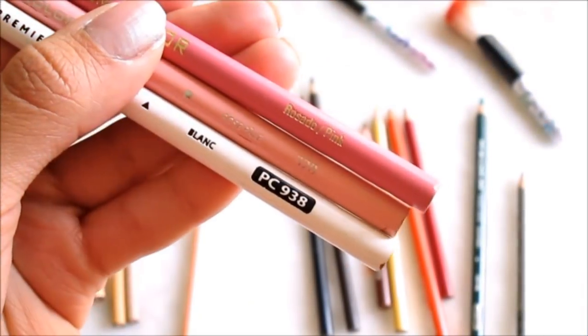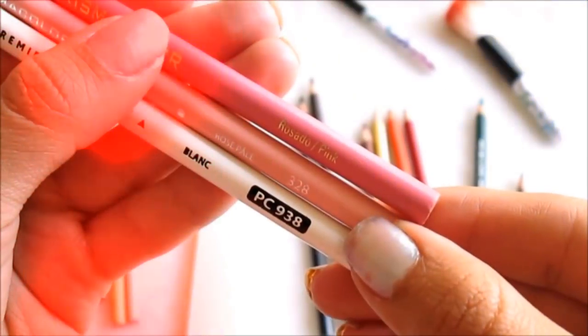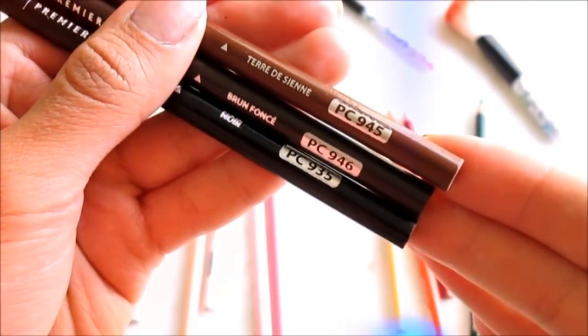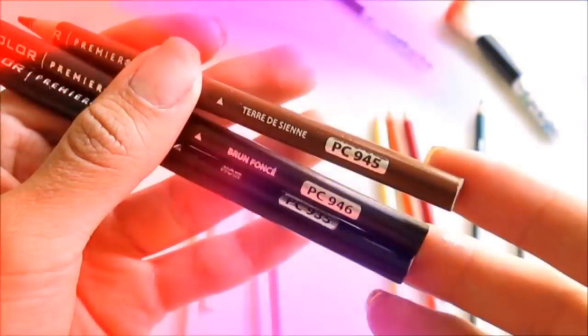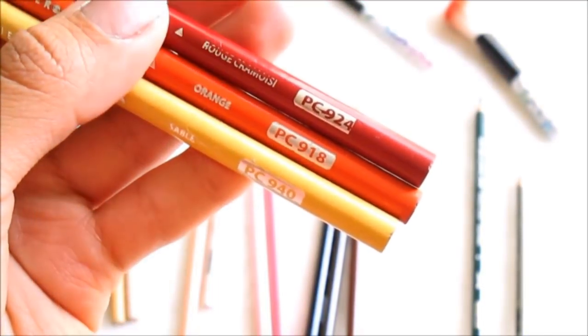We need one pink — a pale pink that is 320 — and one white that is 938, to make some light and the eyes. We also need coffee sienna which is 945, one more dark which is 946, and one black which is 935, to make hair and all the dark areas like the eyes. We need red carmine which is 924, an orange which is 918, and a yellow which is 940 — this is to make some things for the eyes and the petals of the flowers.